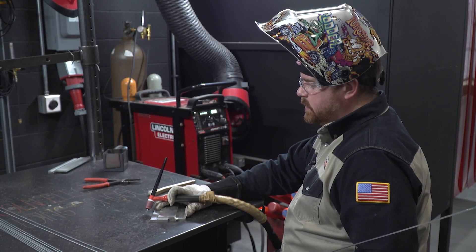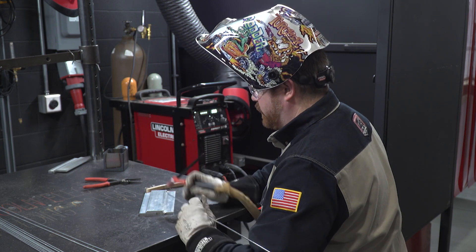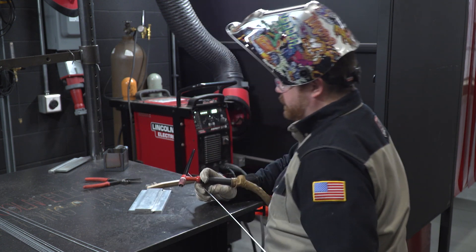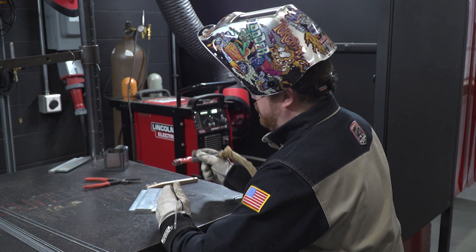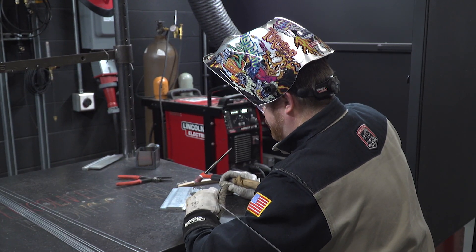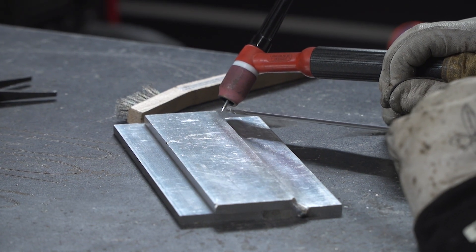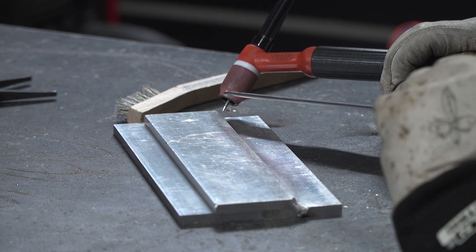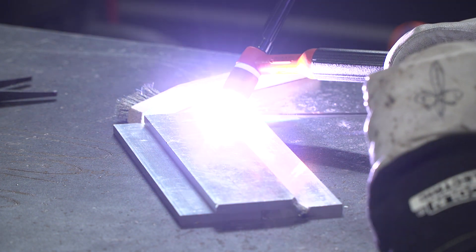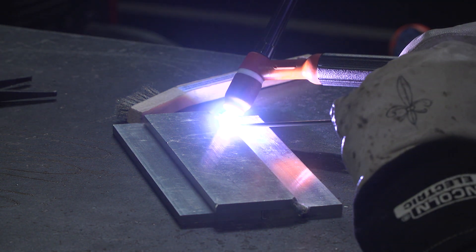I'll get myself situated so I can weld continuously. You may have to move around a little bit to get comfortable, and that's key in TIG welding — always be comfortable with what you're doing. I'm going to hold my torch a little bit further back and keep my fill rod a little further back as well. I'm going to start at a higher amperage and as I weld I'll start to depress the pedal, or back off on the heat as we call it.